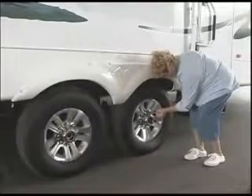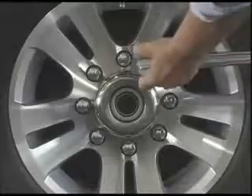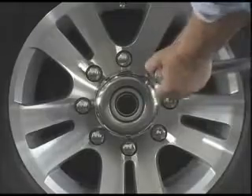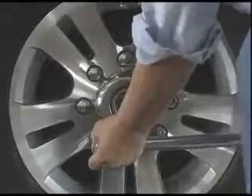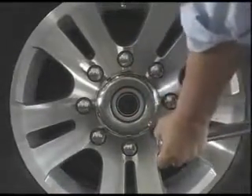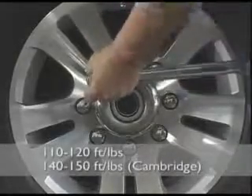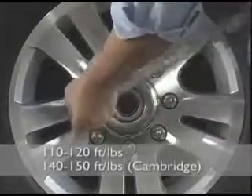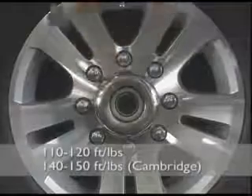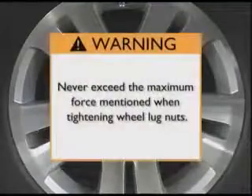As part of each pre-trip inspection, it's important that you check the lug nut torque before every trip. Keystone RV recommends this maintenance procedure to ensure that proper torque has been applied to the lug nuts before heading out on the road. Using a torque wrench, the lug nut should be torqued to 110 to 120 foot-pounds on all units, except the Cambridge, which requires 140 to 150 foot-pounds of torque due to the use of a 9/16-inch stud versus a half-inch stud on all other units. Never exceed the maximum force mentioned when tightening wheel lug nuts.